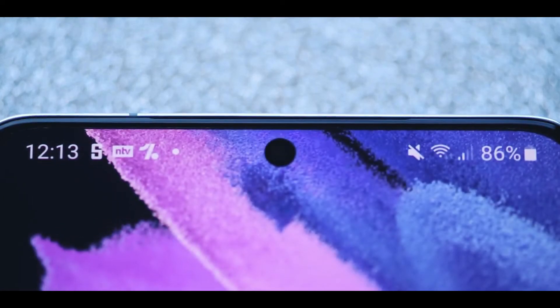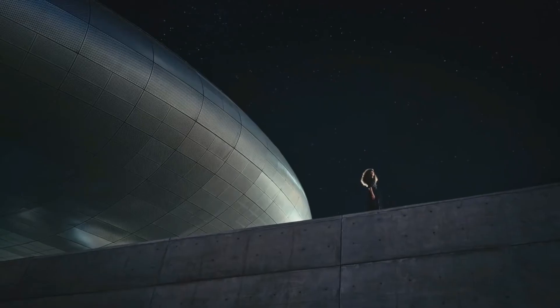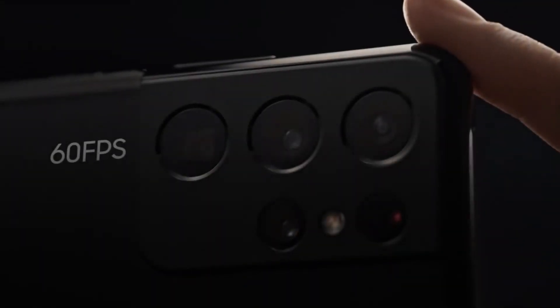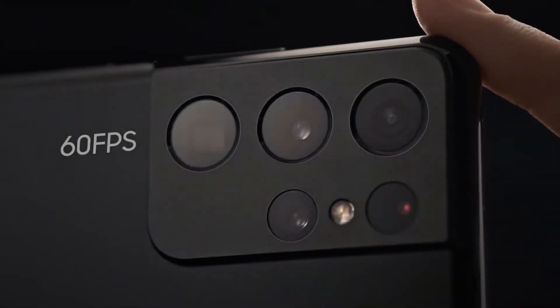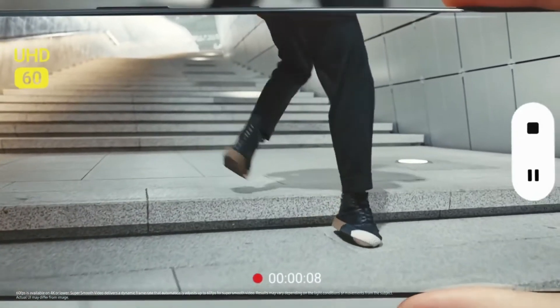Selfies also look quite good on the S21 Ultra. The sensor is 40 megapixel but by default it will bin down to 10 megapixel. The color is really great, especially in good light, and even at night you will get a stunning image using the front camera. The selfie camera can also shoot 4K video at up to 60 fps, and overall it looked great — color and sharpness were just as good as the other cameras.